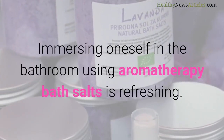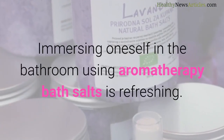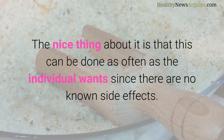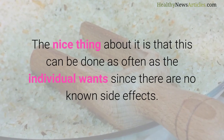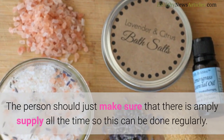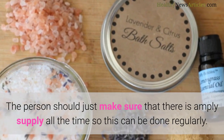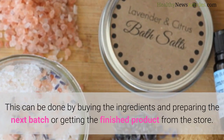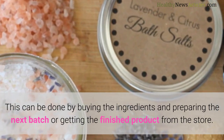Immersing oneself in the bathroom using aromatherapy bath salts is refreshing. The nice thing about it is that this can be done as often as the individual wants since there are no known side effects. The person should just make sure that there is ample supply all the time so this can be done regularly. This can be done by buying the ingredients and preparing the next batch or getting the finished product from the store.